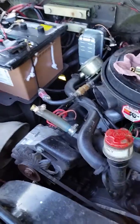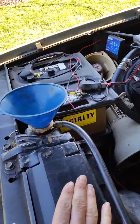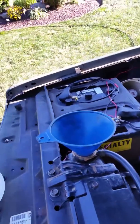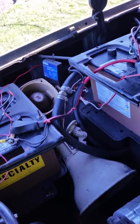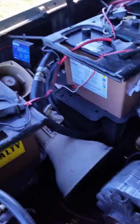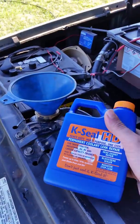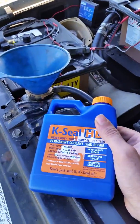After it's done, if it works and seals my problem, I'm going to drain it — just drain, no flush — and then refill with coolant, and eventually hook that heater core back up. That's the safe way of using this stuff.